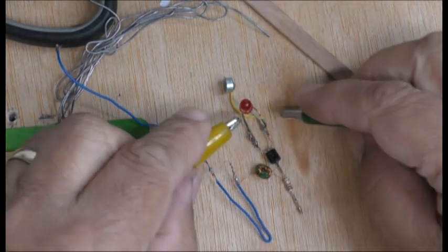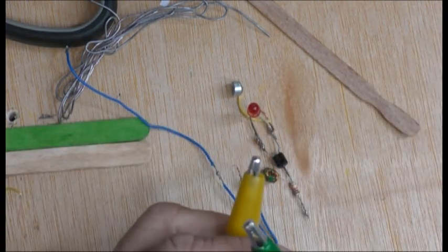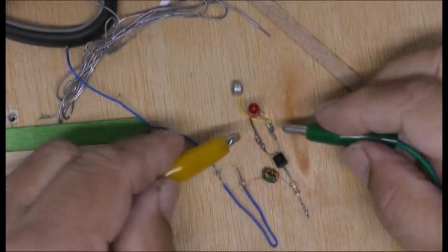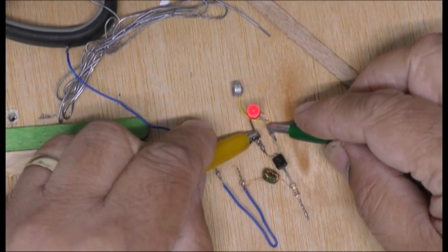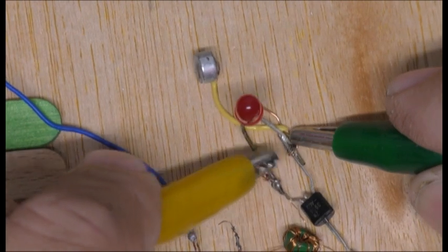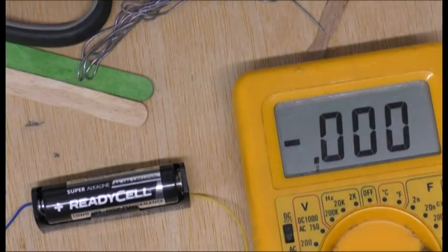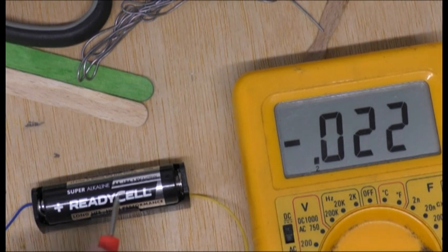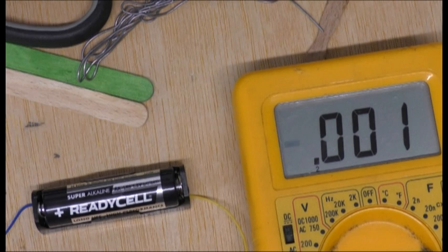Okay, the other way around — there you go, it lights up. Now I'm going to turn my lighting off here so you can see — it lights up with 3 volts. Now just to be sure this battery is a new battery, I'll just put it in here.